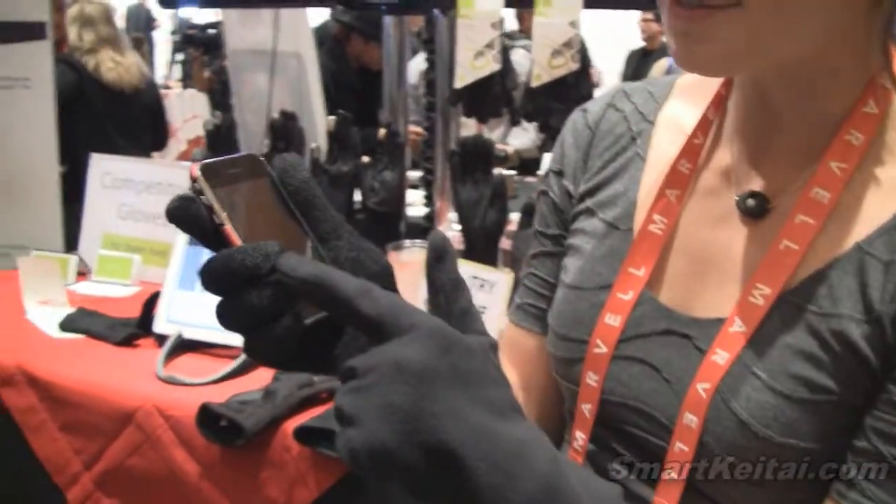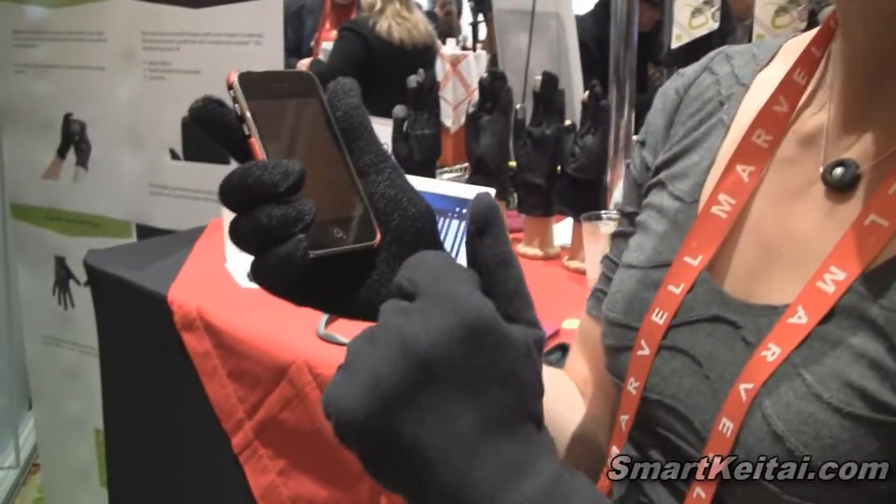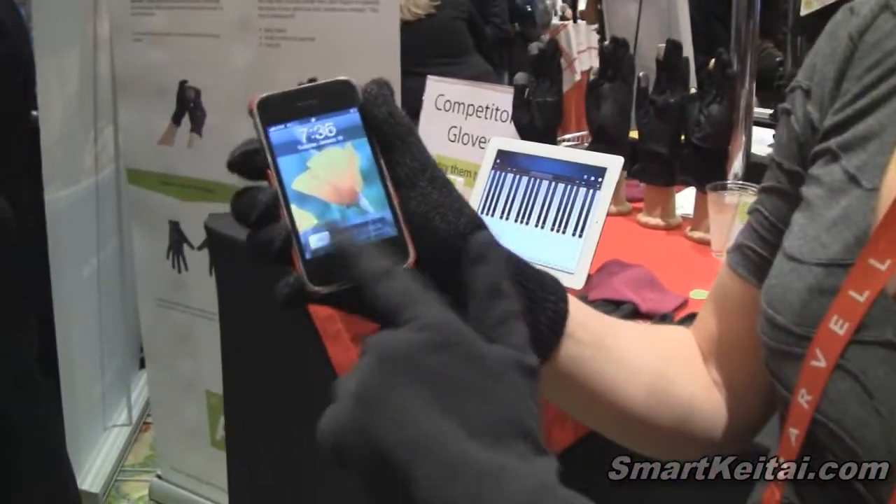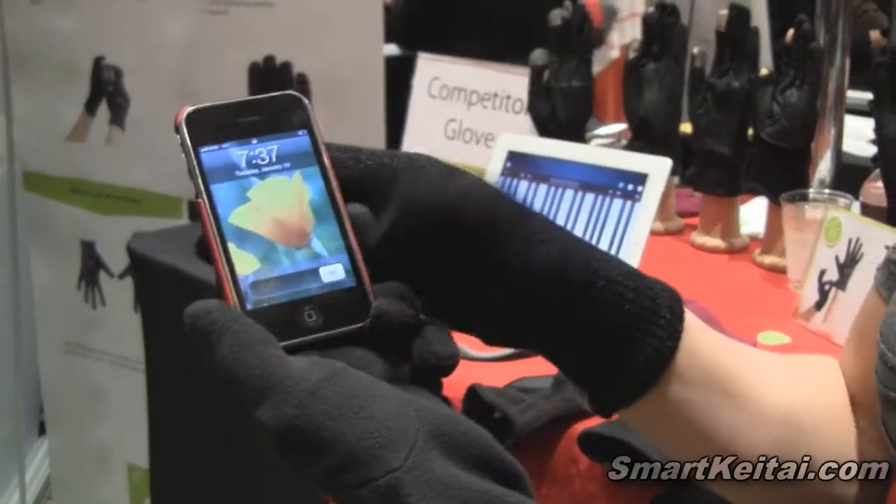These are gloves that work on all touch screen devices. The reason is because a normal glove doesn't work on touch screen devices, so we make gloves that do.